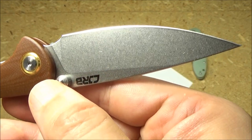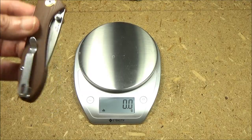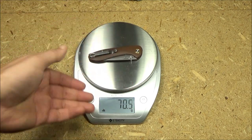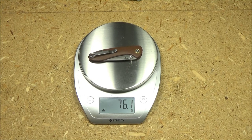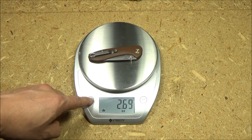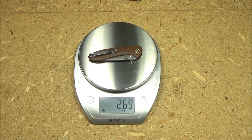It is an attractive stonewash. And while we're here, let's get an official weight on this. 76.1 grams — how many ounces? 2.69 ounces.